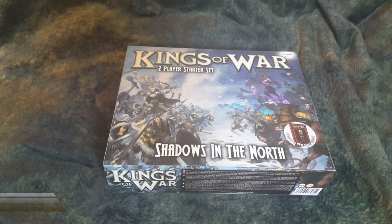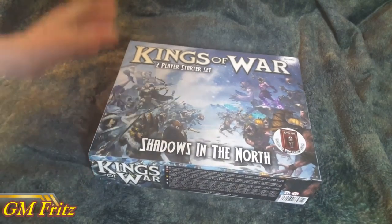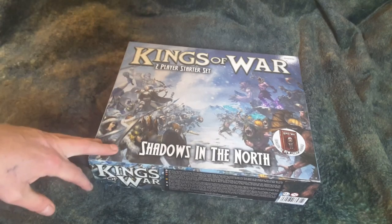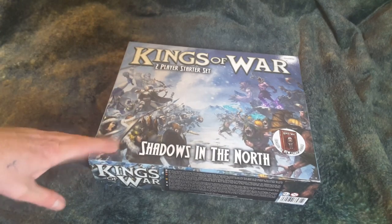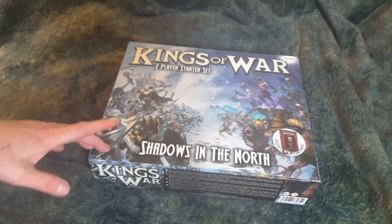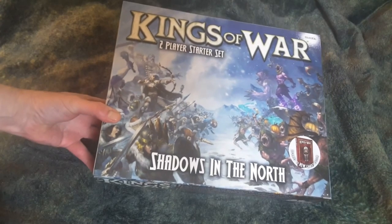How are you doing folks, welcome to the GM's Alcove. I'm pretty excited today — found this sitting on my step this morning, along with a gift from my really good friend James L. You know who you are, my friend. I appreciate it — long time supporter of the channel and good friend.